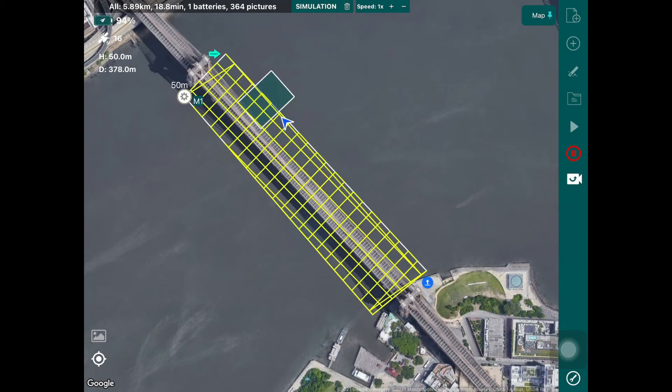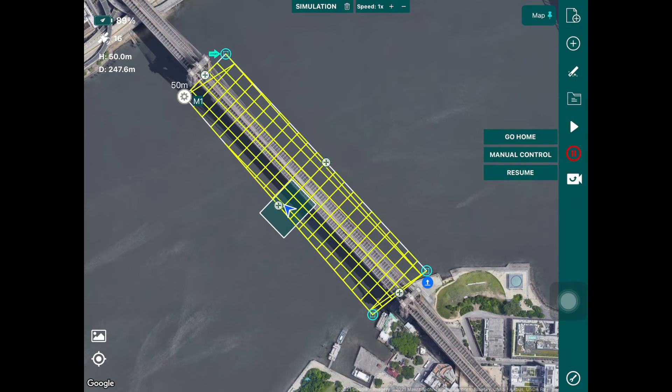You can simulate the flight plan to see where the drone will take off, how it's going to fly, and what pictures it will take. You can also monitor things like how many batteries it will take and how many pictures will be collected. Now, let's say you want to do a 3D modeling flight plan but you also want to inspect the facades — the sides — of the bridge. For that purpose, you can save this flight plan into a mission file.